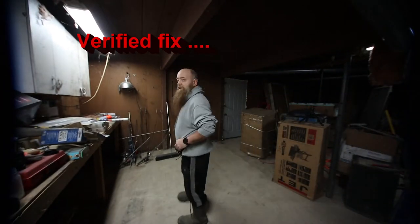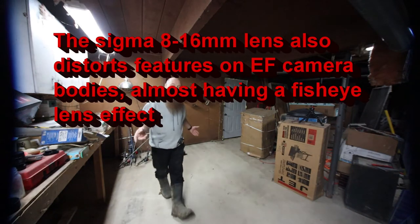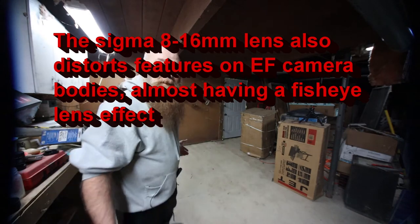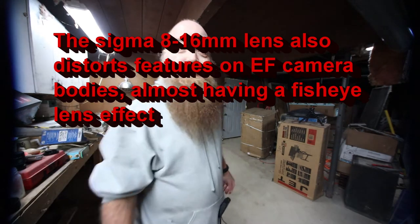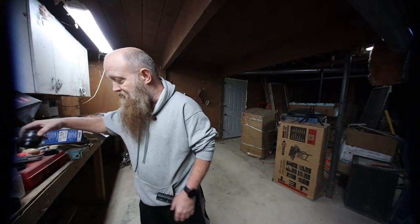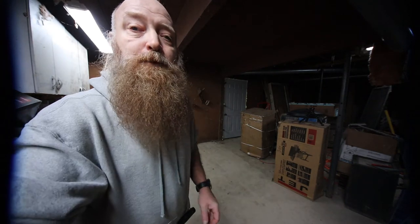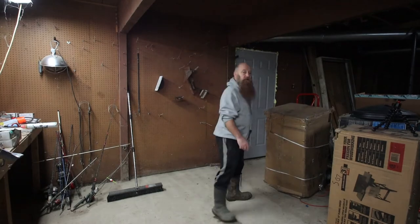So this is actually the Sigma 8-16. I never moved the tripod, but you can see now that this really makes it look way better. I am tickled to death this is going to work this well, because I've always wanted something wider. I bought the M50 with just the kit lens — it's a 15 to 45 millimeter — and I was always felt it wasn't wide enough. This looks like it's going to do a really good job.